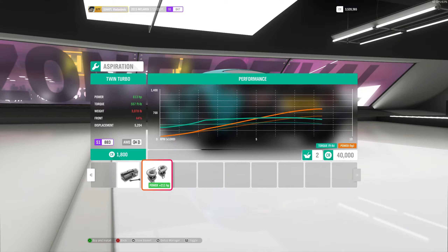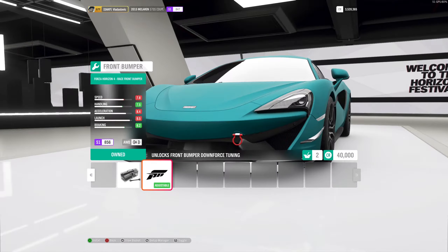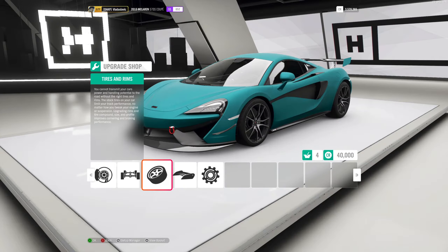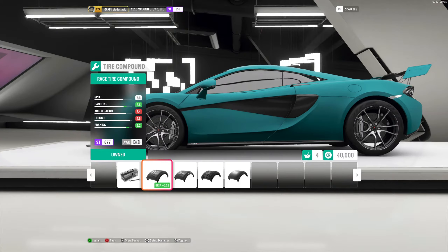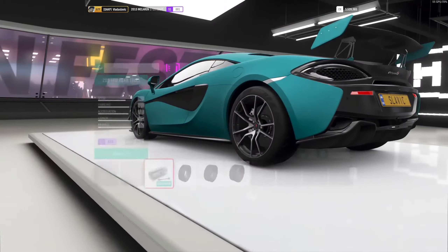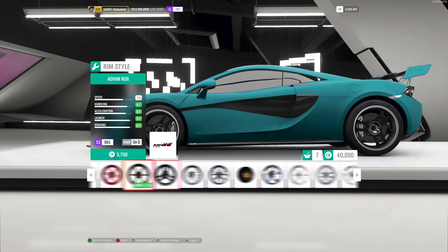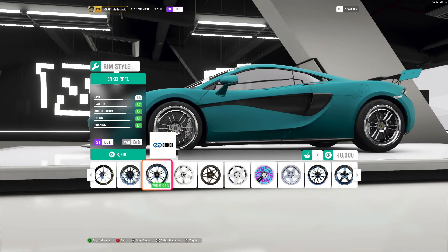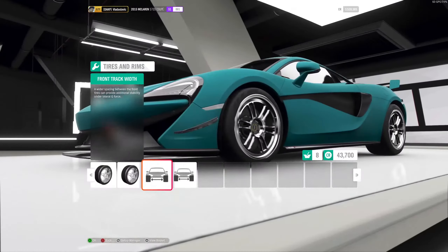Now we want to add some aero. Aero is pretty important — front aero for turning and rear aero for cornering. We get better cornering but we lose top speed because of drag. We obviously want grip, so we're going to take the race tire compound. Thicken up the front tire to the max, and the rear to max thickness as well. For rims, you can choose whatever you want but they've got to be light — the lightest available here looks to be minus 14, so we'll get those light rims.